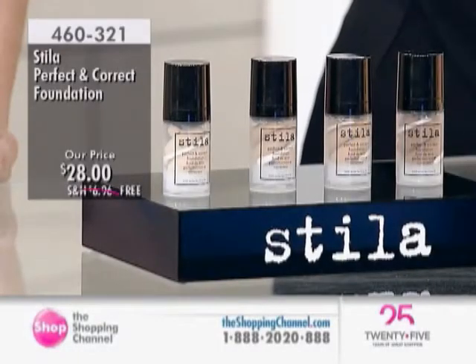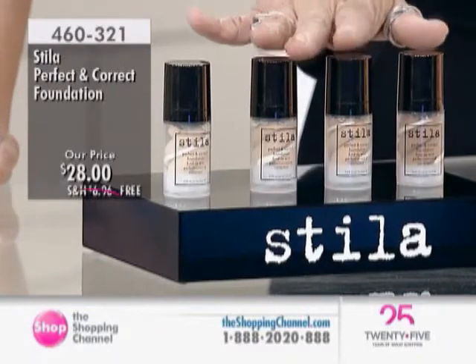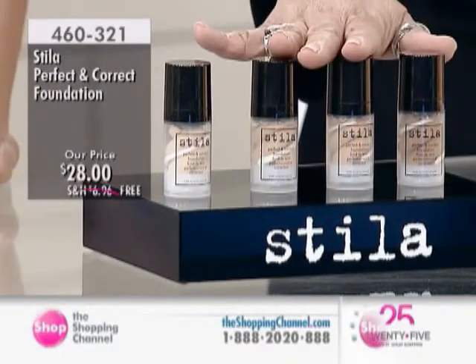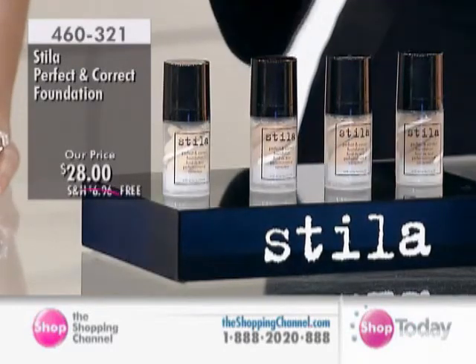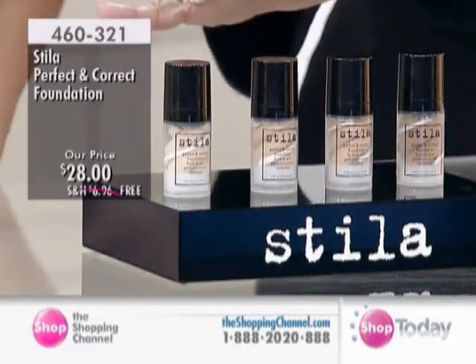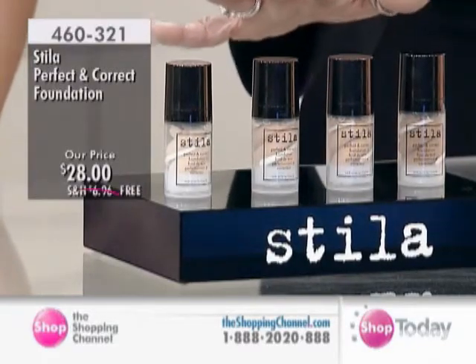Let's move on to the Stila Perfect and Correct Foundation. Now, this is really something. This is an exclusive size here at the Shopping Channel with your free shipping and handling. And it comes in four beautiful shades: we have fair, we have tone, we have medium, and we also have warm.